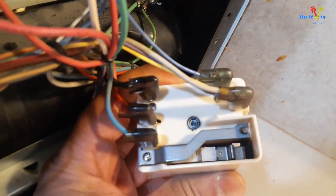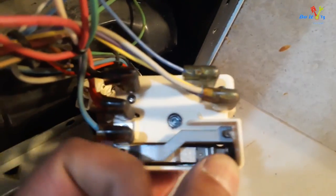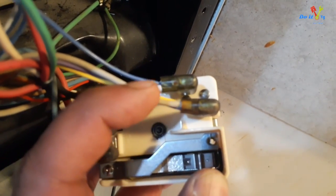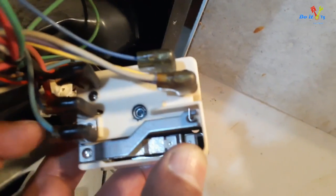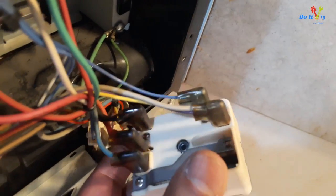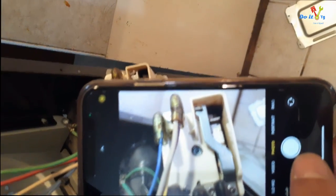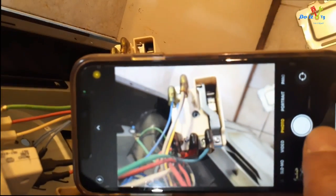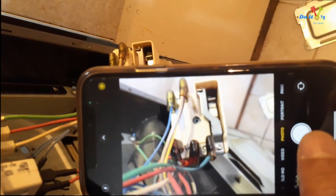The very first thing I would do now is take a picture so that I know where each wire connects. These are different colors for each of them. I took a picture of the wires connected to the old switch so I know which wire goes where, so I can apply the same setting to the new switch.